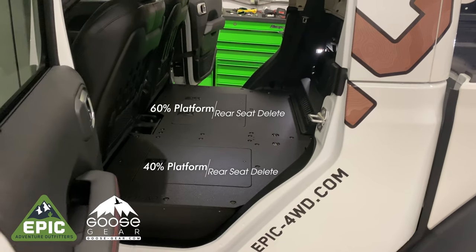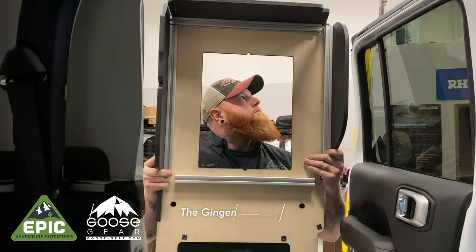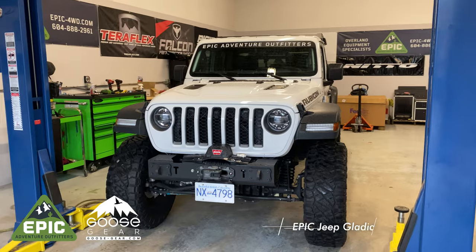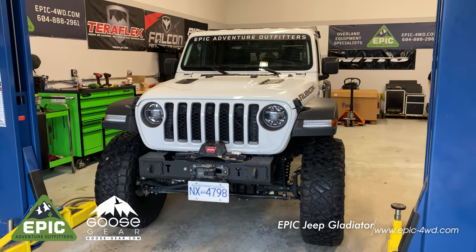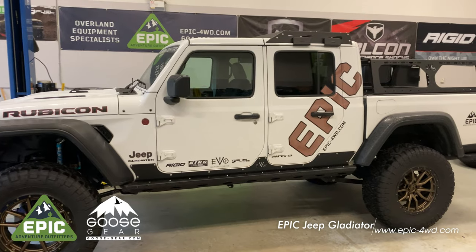You can remove the entire rear seat or opt for just the 40 or 60 delete. First, make sure your ginger is well hydrated and fed and is ready for action. Secondarily, ensure that you have an epic Jeep Gladiator like this one. If you do not have an epic Gladiator, we can take all your money and build you one.